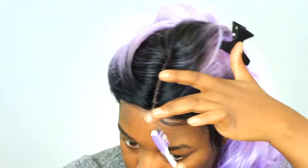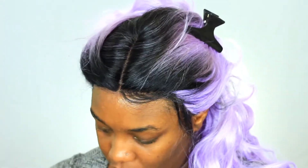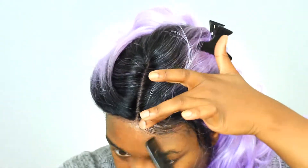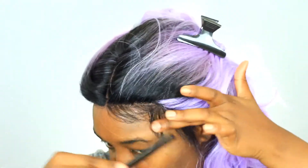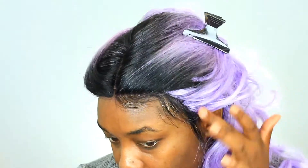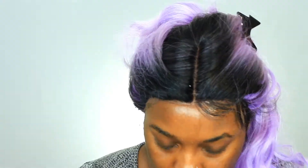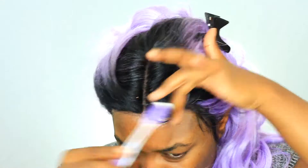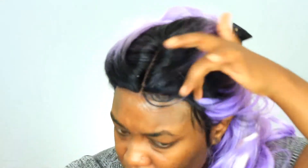Now guys, this step is going to take a while so please be patient. Go ahead and mold your baby hair slash edges in the way you want. Think like finger waves — that's the motion you want to do. You know how long it takes to do finger waves? Well that's how long this is probably going to take. Just take your time, be patient. It'll all be worth it in the end, I promise.